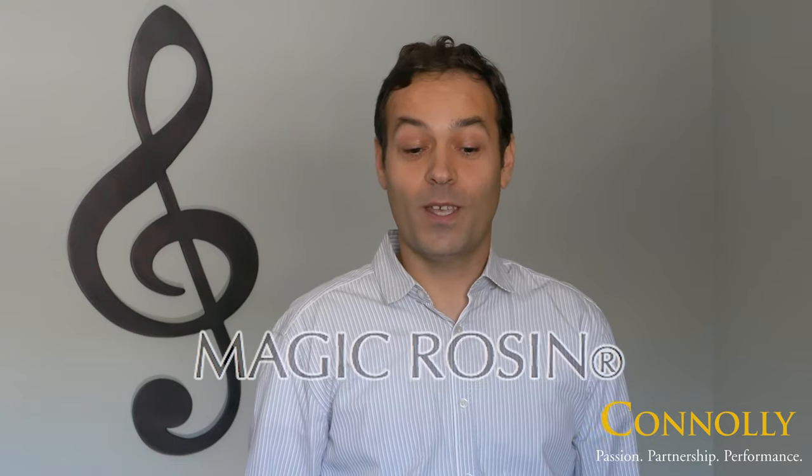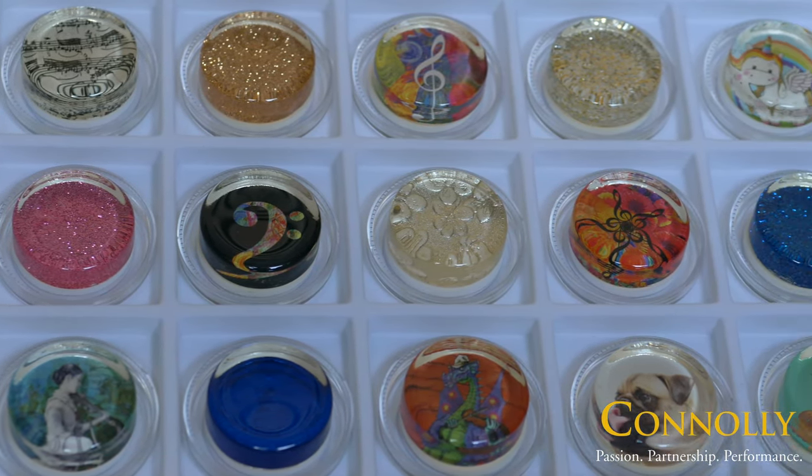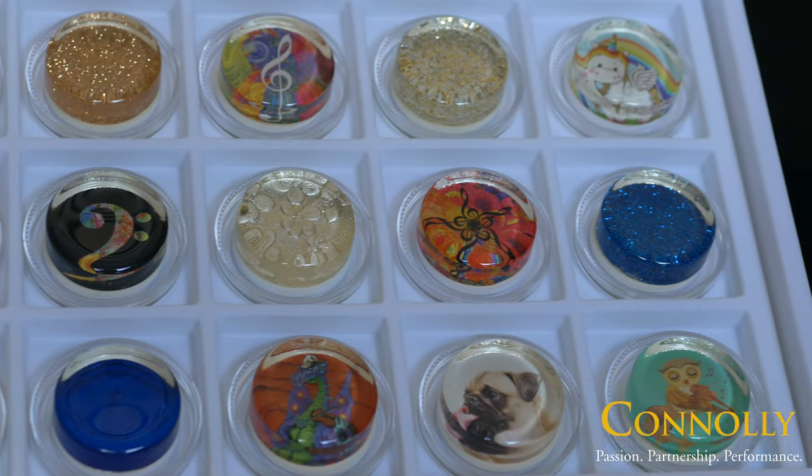Hi, I'm Sokol Nikai with Connolly Music and I'm excited today to show you the Magic Rosin, a premium quality rosin with personality. Check out these cool designs. Magic Rosin offers excellent grip and a clear, complex tone that will satisfy even the most discerning musicians.